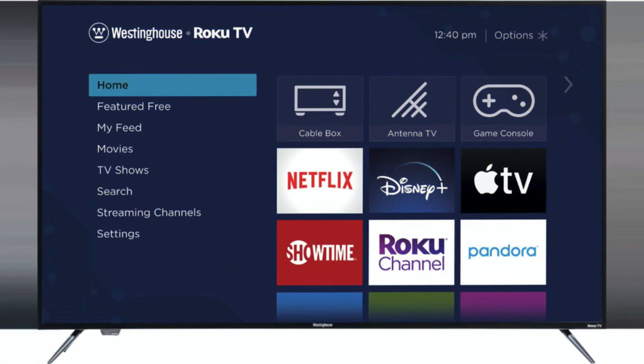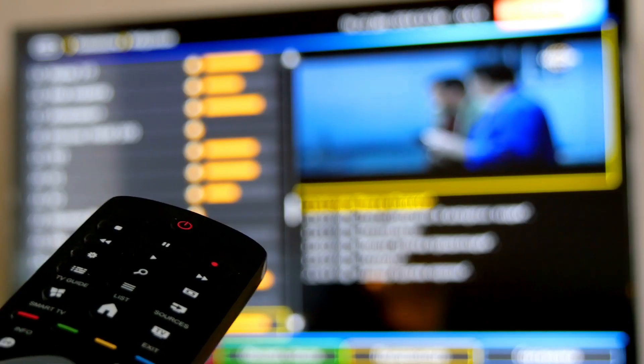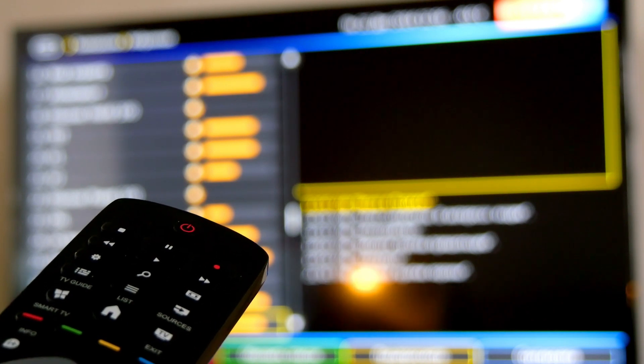In today's tech video I'm going to show you how to download apps on your Westinghouse smart TV. After I show you how to install these apps, if you stick around I will show you a few apps that you might want to install and check out.